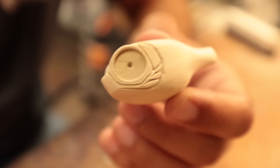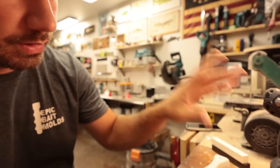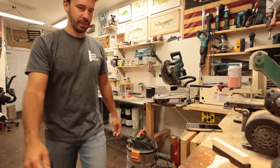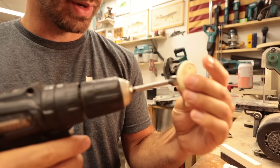Rough carved — that looks great. All smoothed off and carved out now. Then we'll drill the hole — big old hole. I think it's going to be a half inch, already in the drill. In the middle of the belly, that's where.